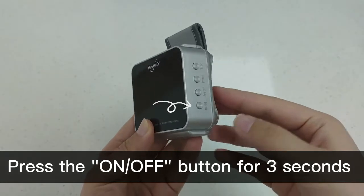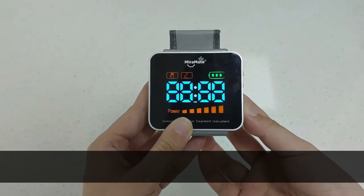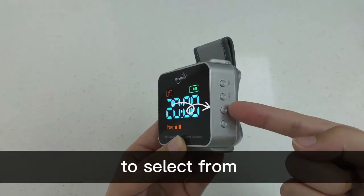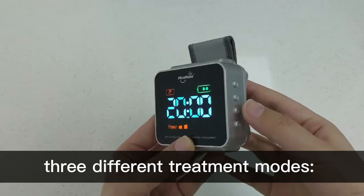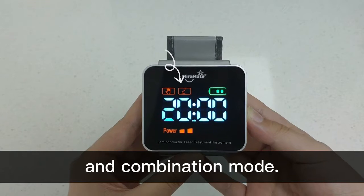Press the on/off button for three seconds to turn on the device. Short press the switch button to select from three different treatment modes: wrist mode, nasal mode and combination mode.